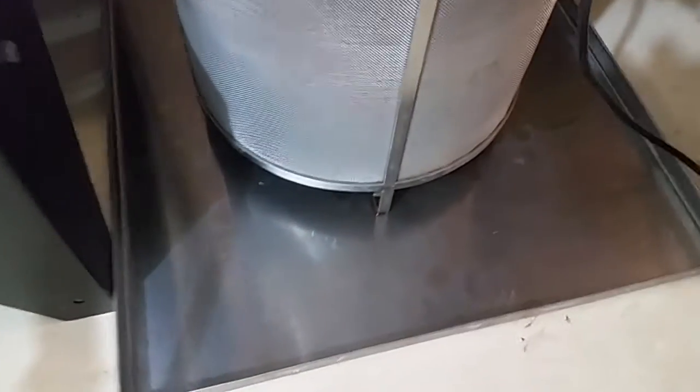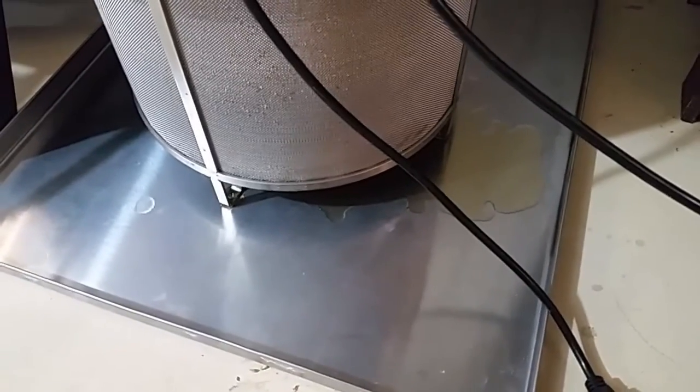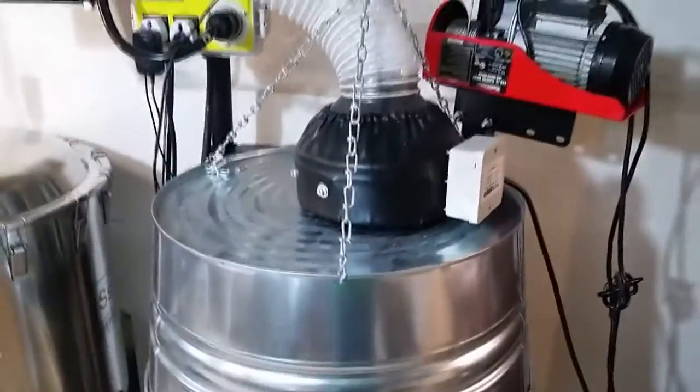You can see how much of the liquid actually gets extracted from the grains using the coffee filter. This has been sitting here about five or ten minutes and you can see there's very little extra that's dripped out of there. It really dries the grains off, so you're getting all that sugar out of the grains.